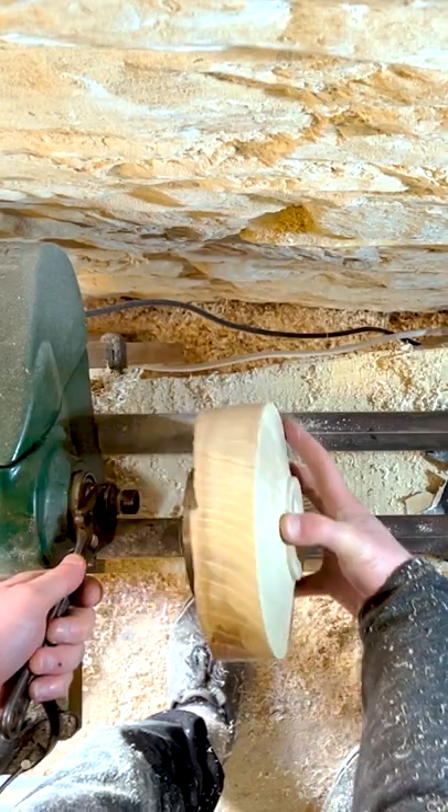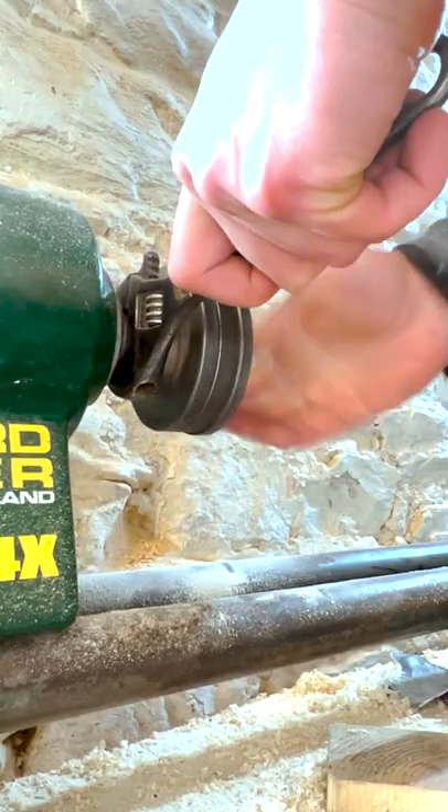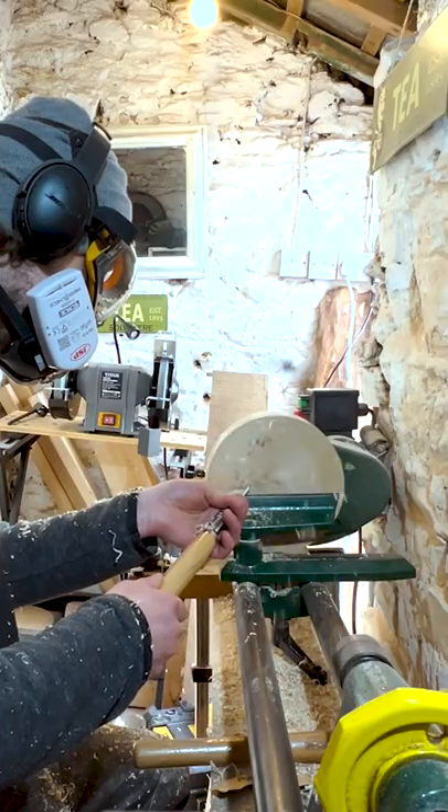Here I make a little indent called a tenon and then I remove it from the lathe. Now I can take off that faceplate by removing the screws, attach something called a chuck onto the lathe, and I can now use that tenon to flip the project round.